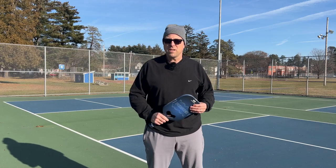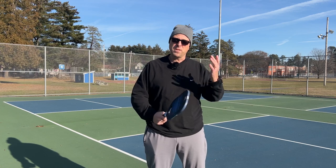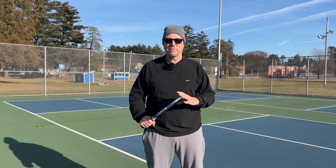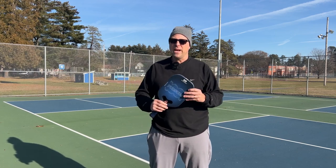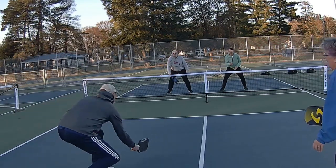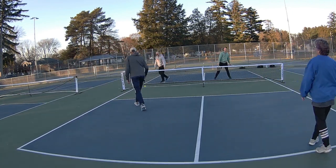As far as spin and control are concerned, I was able to generate a lot of spin. I don't do spin measurements or twist weight testing, but I could really tell that some of the balls I was hitting were curving the way I wanted, especially on serves. At the net I had a little more trouble controlling my dinks at first — I had some high dinks — but once you get used to how the paddle plays, it feels like any other power paddle.